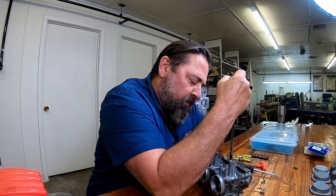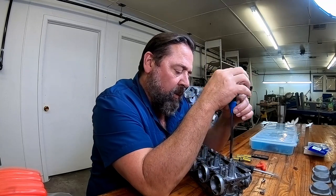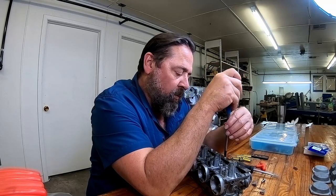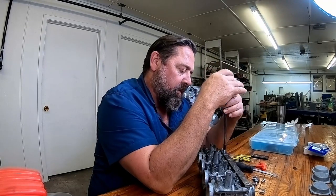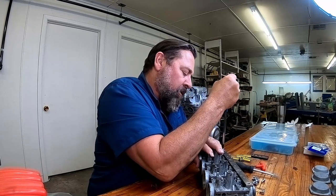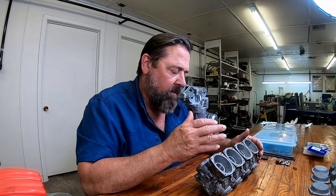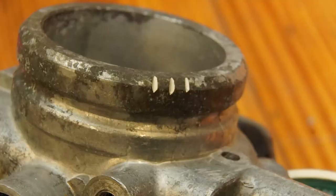Sizes one, two, and three will be the only three sizes that you will need to work on Japanese motorcycles. These are very well-made screwdrivers — these cost me, I think, 32, 33 bucks. So a little over 10 bucks a screwdriver, but they were well-made. I went ahead and marked these carbs with little hash marks.